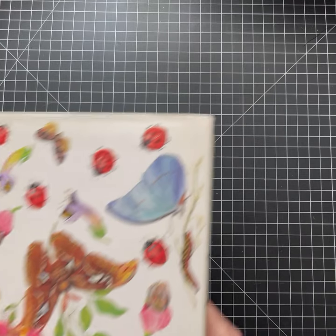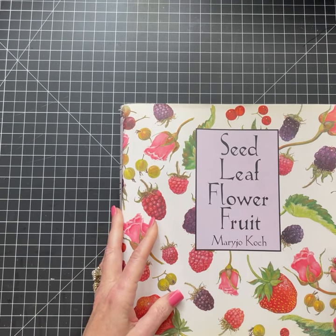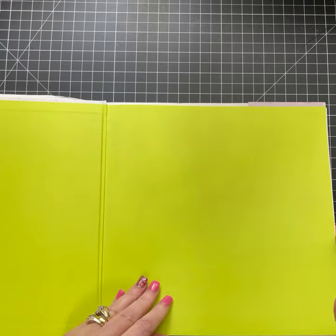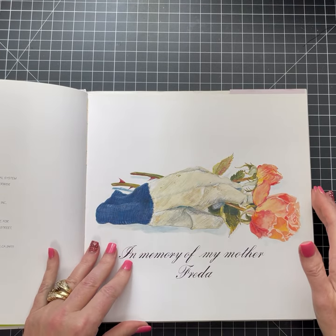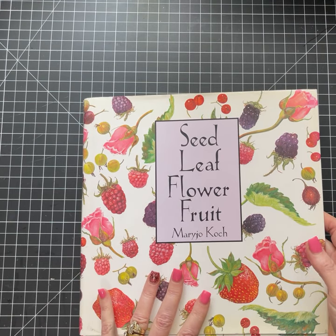I think I got these on one of those book websites — is it AbeBooks or something? Definitely check out other book sites when you're looking for books. I'm a huge Amazon person, but when I'm looking for books I'll look at those other websites because you can definitely get them a lot cheaper. So this one here is Seed, Leaf, Flower, and Fruit.